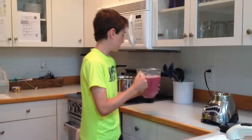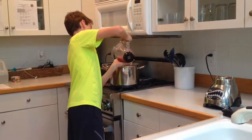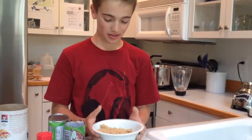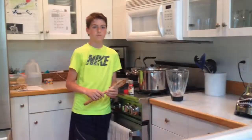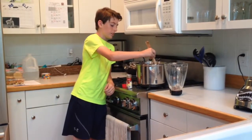We will pour the blended mixture into four and a half cups of warm water. Now we will add half a pound or eight ounces of brown sugar into the mixture. Before adding the cinnamon sticks, we will stir the mixture to make sure it's all blended together.